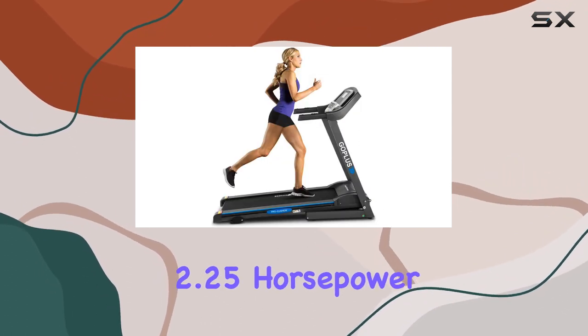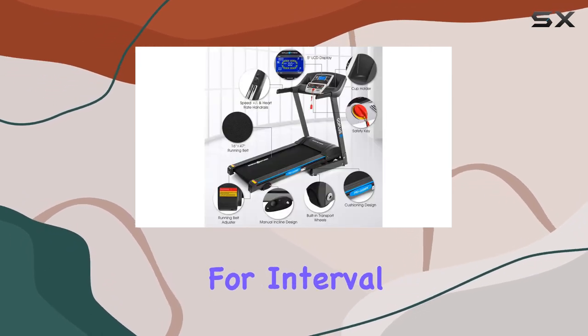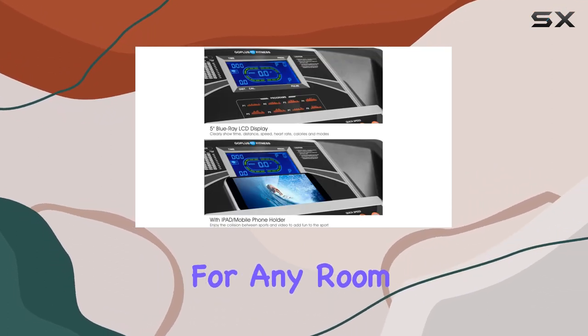Powered by a 2.25 HP Impulse Max motor, this treadmill delivers the perfect balance for interval, speed, or endurance training. Don't let the power fool you — it operates quietly, making it suitable for any room in your house.